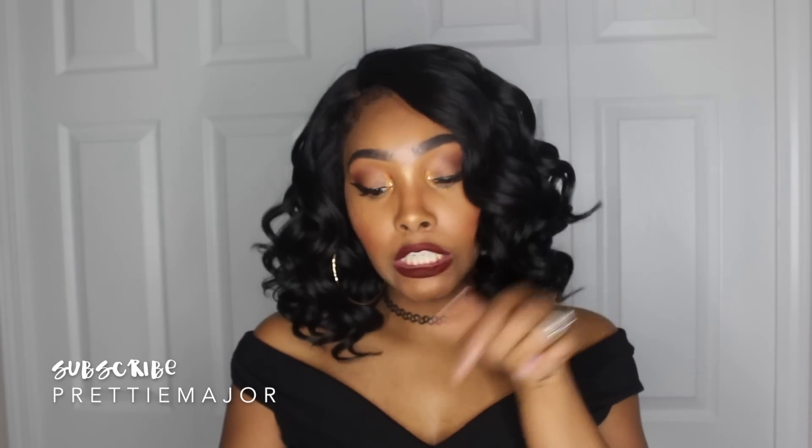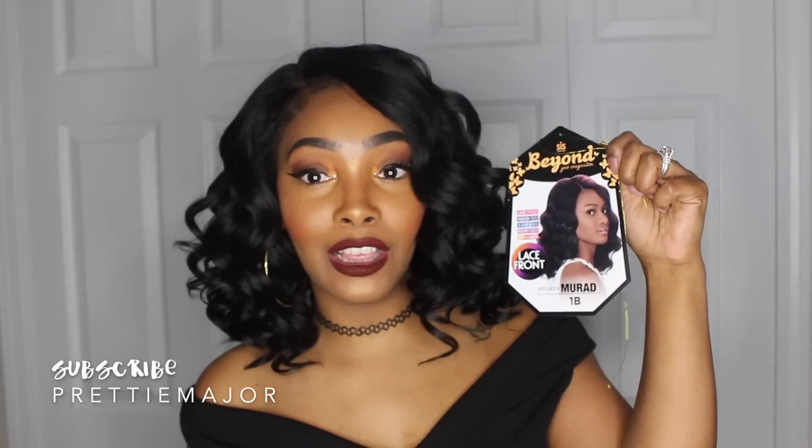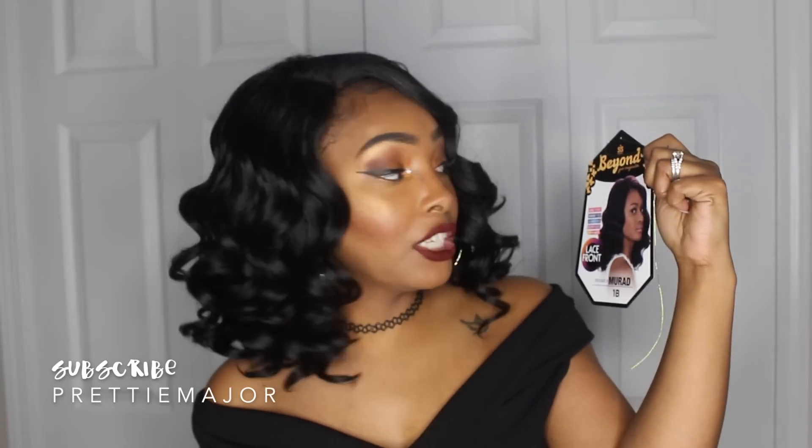Hey everybody, it's Capri back again with another wig video for you guys. This wig today is brought to you by Zorrisis Hollywood. It is from their Beyond Your Imagination line and she is BYD Lace H Murad, and I have her in the color 1b. She is a lace front.